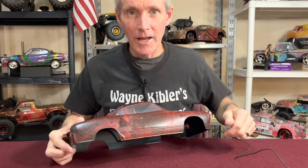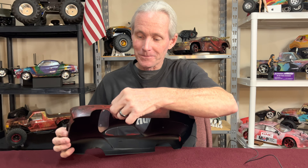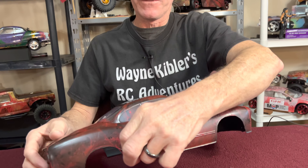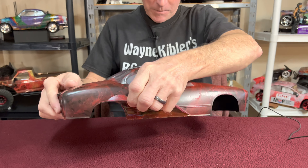Bob's going to want to see this too. This body is for Bob. Got his chassis back there. We're going to see it for the first time together as you are recording it, and I am peeling it back.